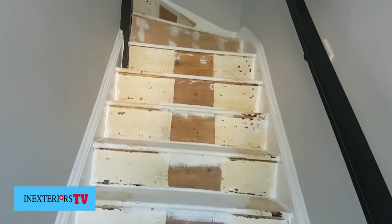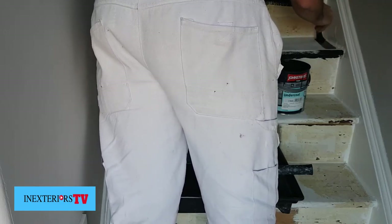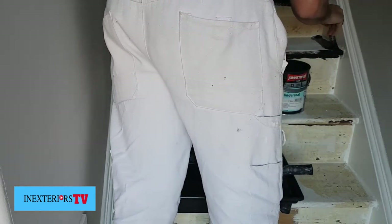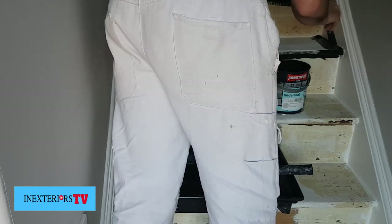Now we are ready to apply the black undercoat. I'm going to be using wood stain as the finish coat, but first I need to obliterate all this white with a black undercoat, because I know that the stain won't cover any of this white — even though I know the stain is going to take three or four coats on top of the undercoat.